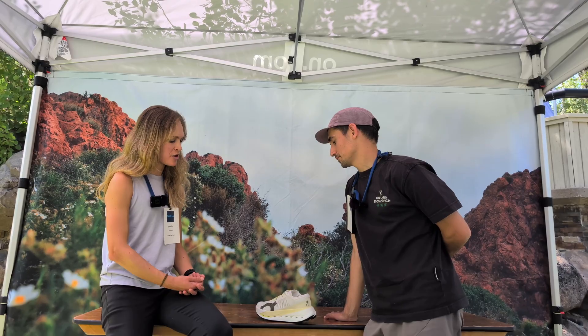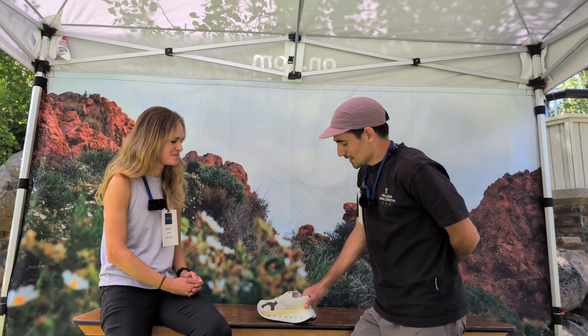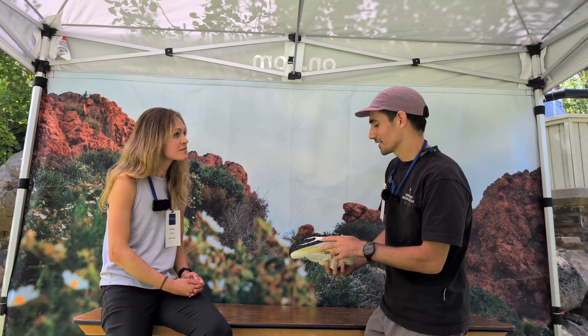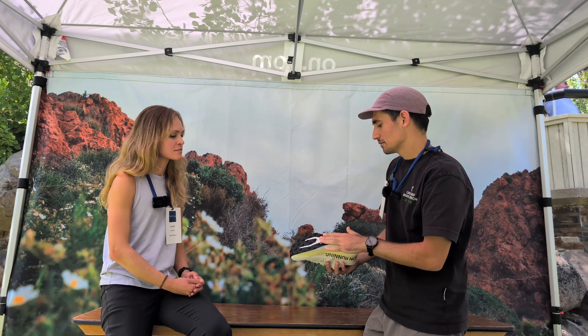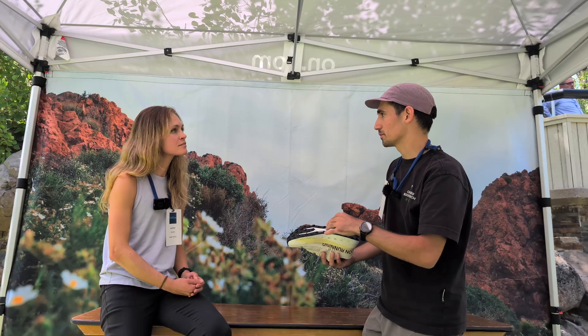Earlier today in the panels you were telling us about the outsole. Tell us what makes the outsole special and how you developed it. In the panel I didn't really have time to go deeper, but we used one of the road running technologies called FEA — basically what the running team used for the Cloud Surfer to define the shape of the cavities. In our case, we were pretty happy with the compound of the outsole, but we hadn't done a lot of work on the outsole pattern. FEA is sort of an algorithm, and it helped us track down some of the potential options.